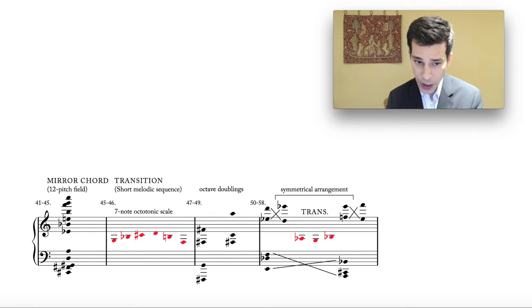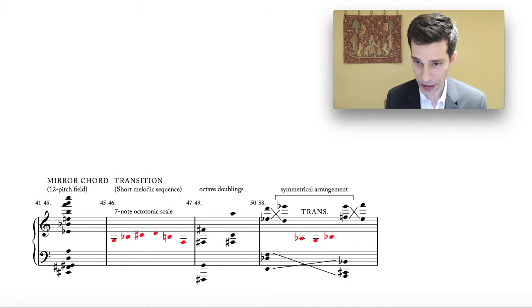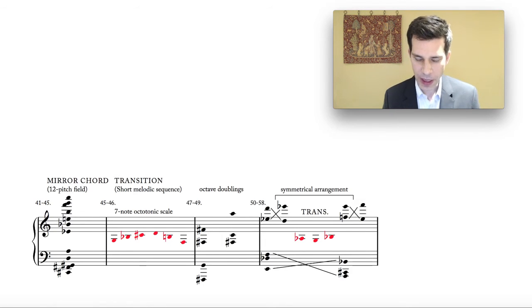That gets particularly interesting in bars 50 to 58, where we have a sophisticated structure: a three-note chord in the bass and a two-note chord in the upper voice. The two-note chord is interesting because we have this exchange where the upper note D slides chromatically upwards to E-flat and the lower note E-flat slides down to D — an exchange of the two voices. It's beautifully handled in the orchestration with xylophones and glockenspiel. Essentially it's a five-note chord in which the pitches can move around from one octave to another. This episode is bisected by a brief return of the seven-note octatonic scale mentioned earlier.